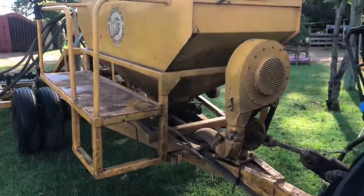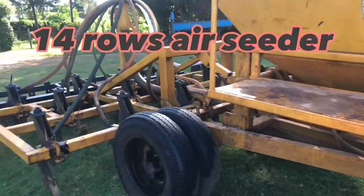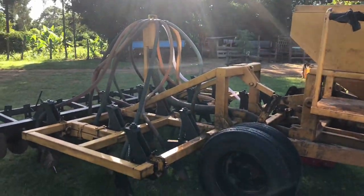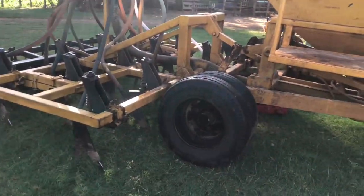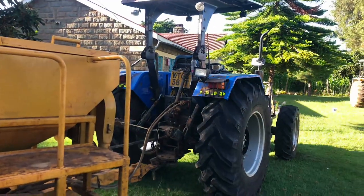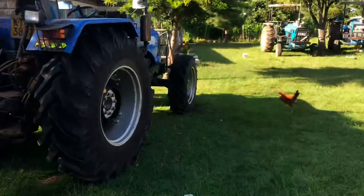Join me as we uncover the secret behind this air seeder. This is a very rare machine to find, maybe in some small-scale farming, and we are privileged to have one. An air seeder is an agricultural machine used for sowing or planting seeds in large-scale farming operations.